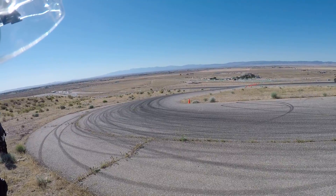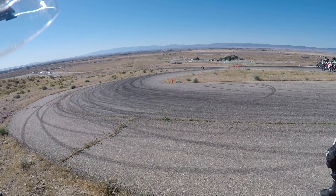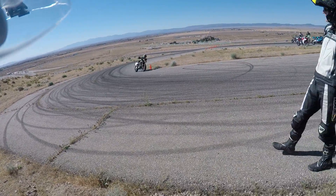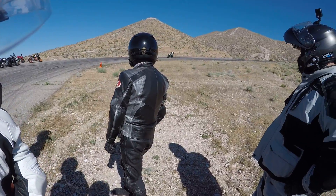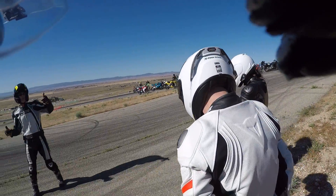All right, here we go. Brake markers, tipping in at the tipped-over cone, head for the apex. So: apex, tip in. Let's drive up the hill on this side.